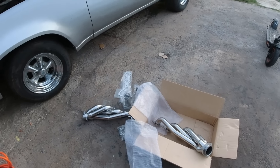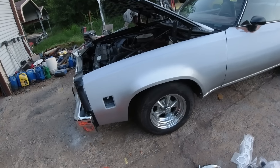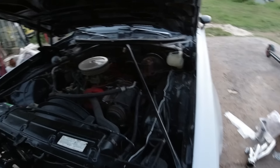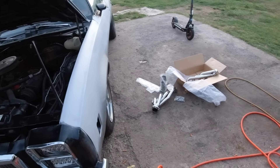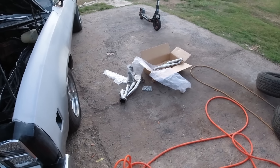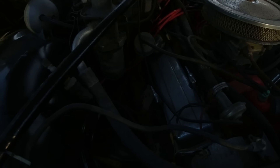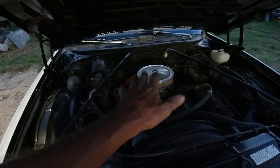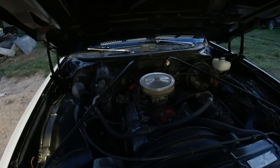We're going to at least get these headers on there, get everything put back together and go from there. Okay, you can hear the exhaust leak down here. She's running a little bit rough — like it's got a vacuum leak or a dead plug.